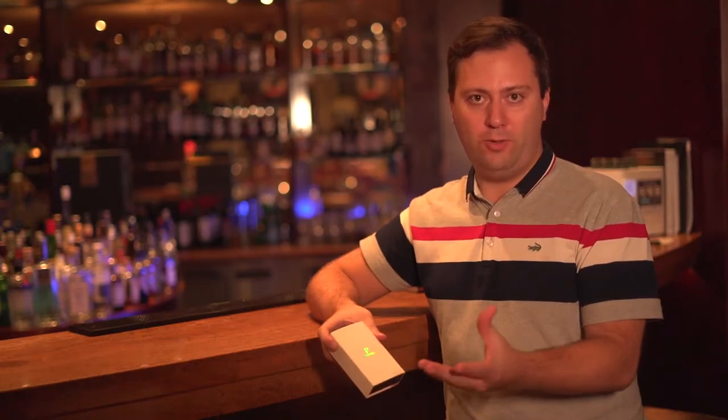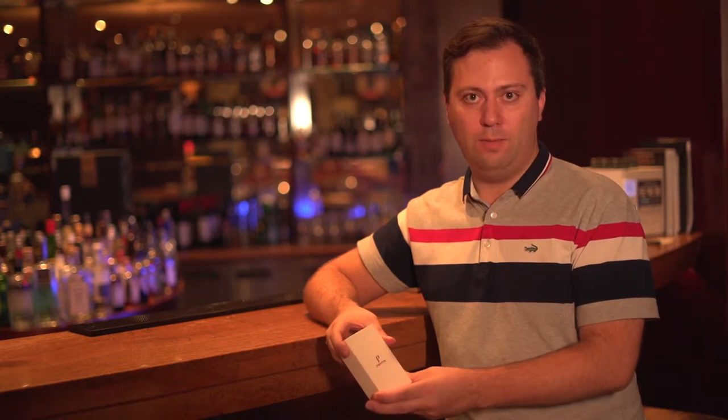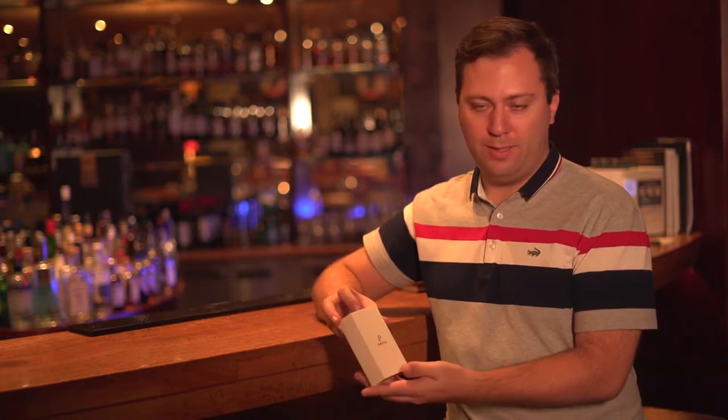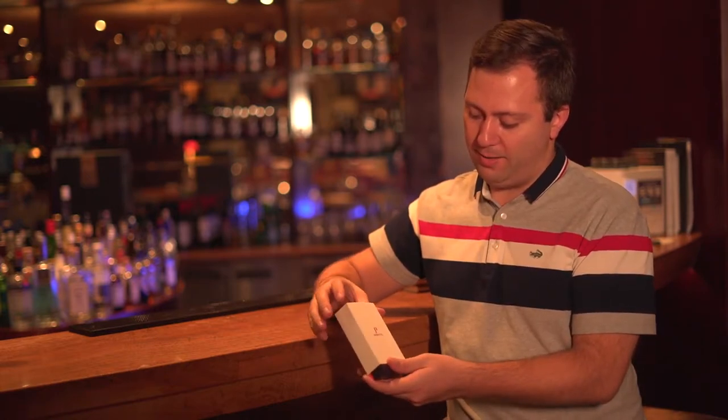Hello, so today we are introducing one of our new models for cigar lighters from Pepita. I'm going to show you right now. Let's unpack the box.